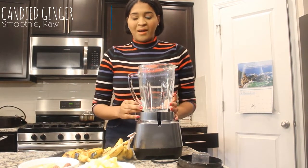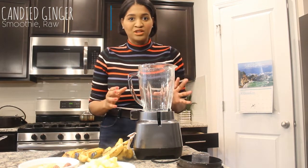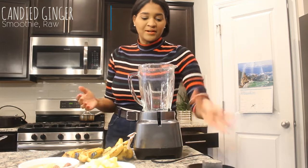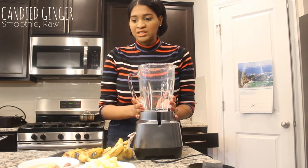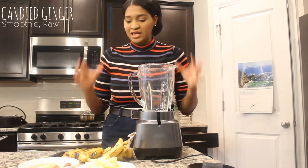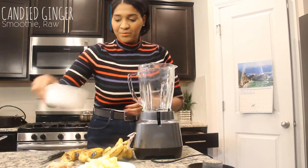We're going to make a quick smoothie. I'm actually about to go to work and I've been making this smoothie for breakfast because I'm doing more raw lately. It's really quick, it's really delicious — it's a candied ginger smoothie because it tastes just like candy. I gotta hurry because I gotta go to work.